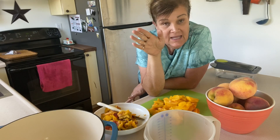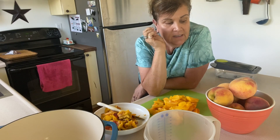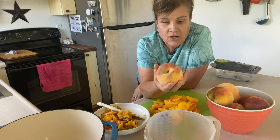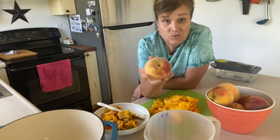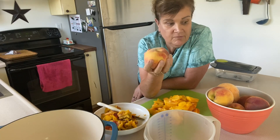Today I thought I would do something different that I've never tried with peaches. My peach tree is producing fruit, and they are gorgeous this year. There's not a ton of them, but there's way more than what I need, and they're huge. They're as big as softballs, so they're beautiful.